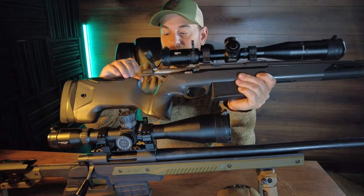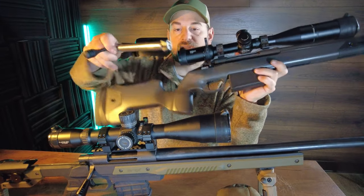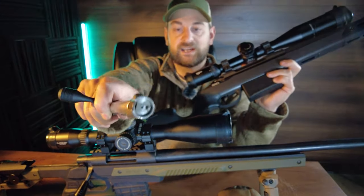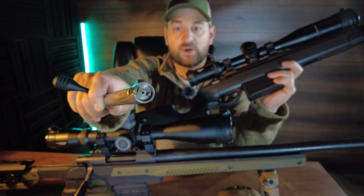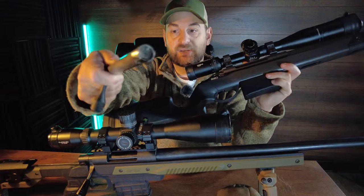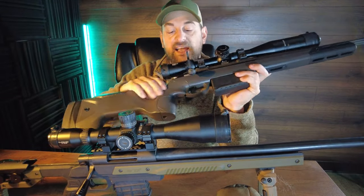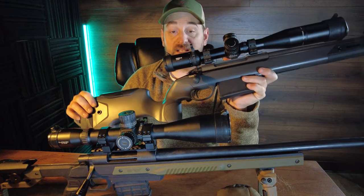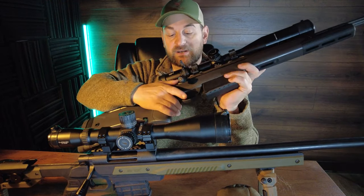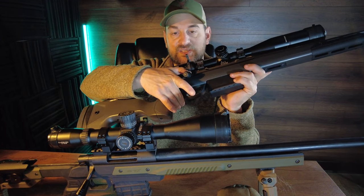The bolt knob is removable. If you remove the bolt you can see that it's polished. Got three locking lugs, coned bolt head, plunge ejector, Saco style extractor — runs insanely smooth, just like glass. Has a three position safety: all the way rear locks the bolt and keeps it from firing, one forward you can fire and manipulate the bolt.